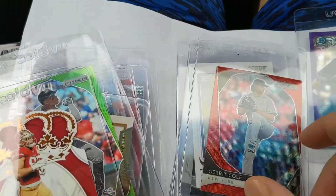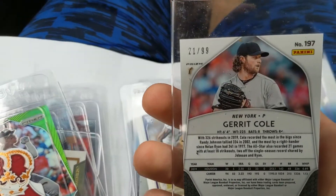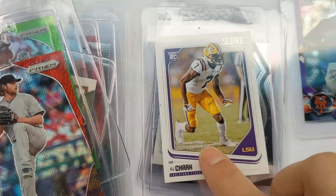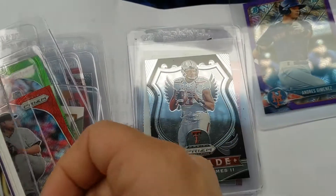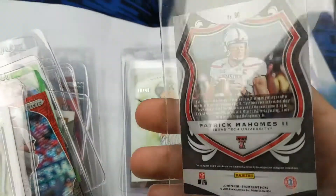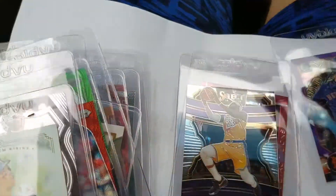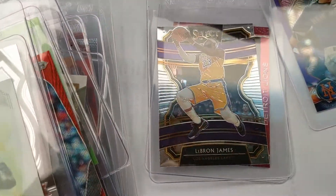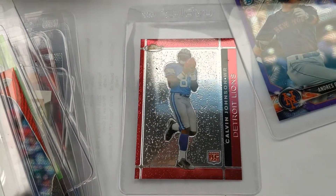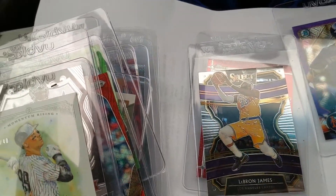Nick Bosa die cut — really cool look, I actually like the cut of that card a lot. Garrett Cole, red Panini Prizm limited to 99. DJ Chark rookie card. And this one — that's a bad man right there — Judge out of 40, possibly a rookie, I'll check it out. LeBron Panini Select once again, and Calvin once again. So these are all the cards we'll be sending out.